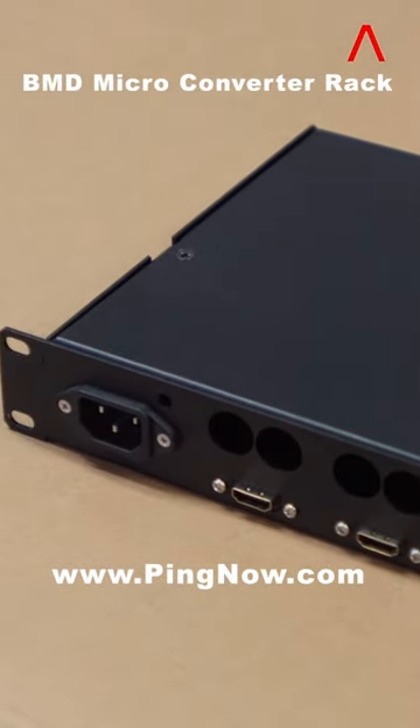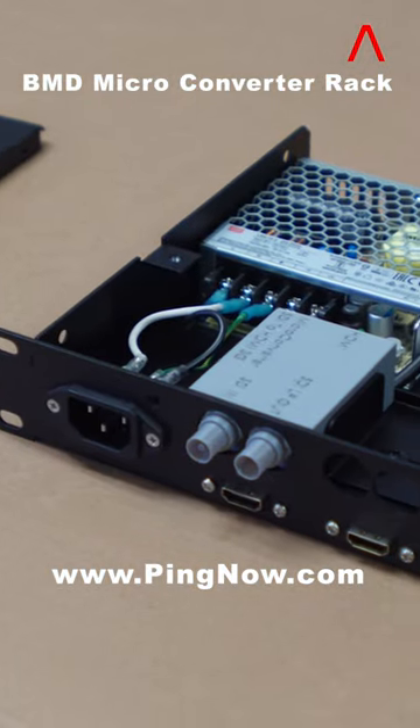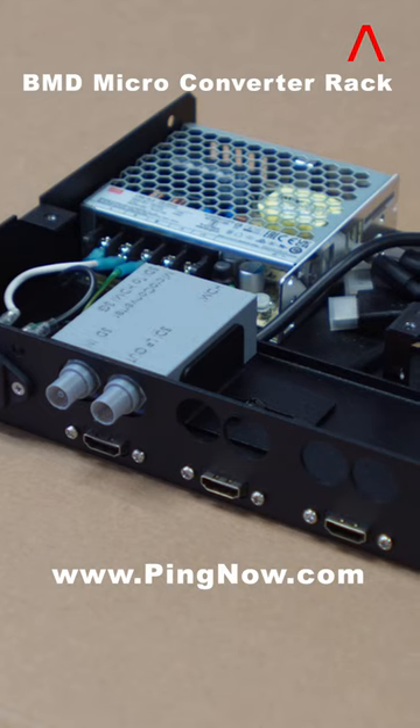The micro-converters' 2 SDI ports and 1 HDMI port can be accessed from the back of the rack.